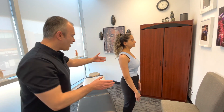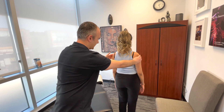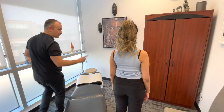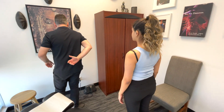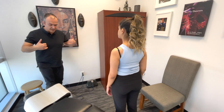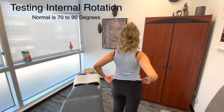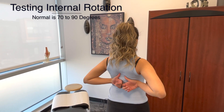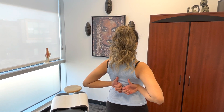For internal rotation, face away so the camera can see. Bring your arm as far back as you can with your thumb up. We're going to do both sides so we can compare the two — pick an arm and bring it back into that position. This would be internal rotation.